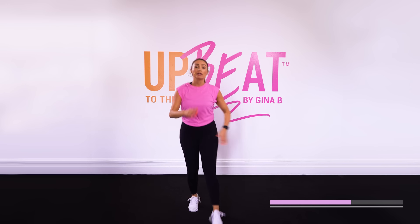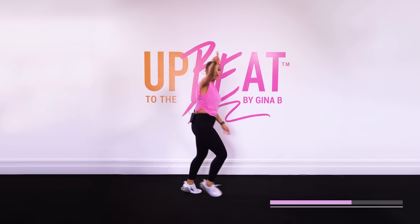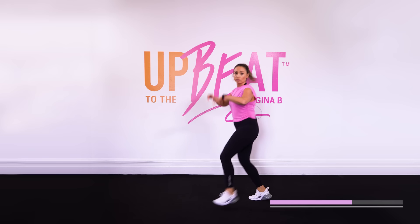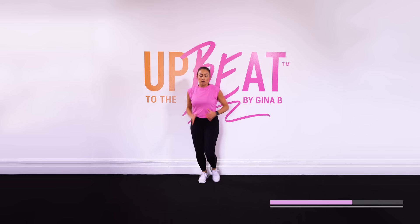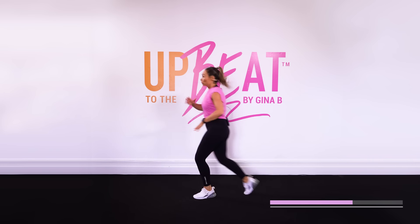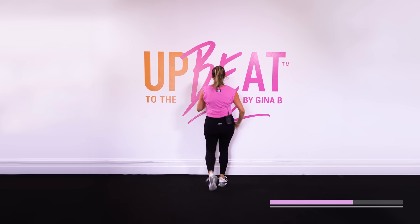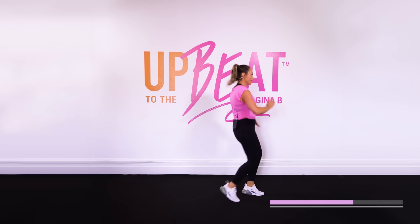Let's go — four sides of the room. Remember, just stay facing me if that's not enough space for you. Otherwise, utilize all the space you've got. Turn it around. Can anyone guess what song's already coming through?